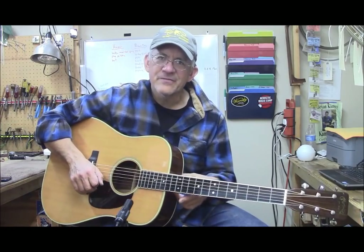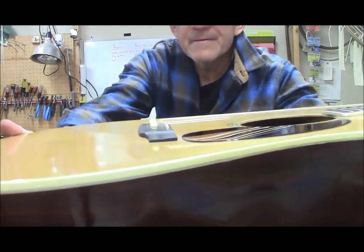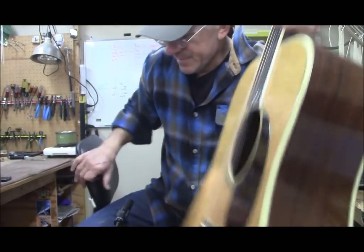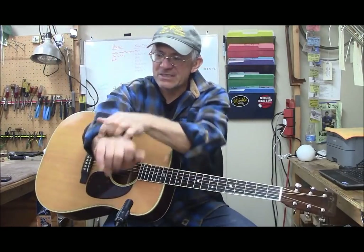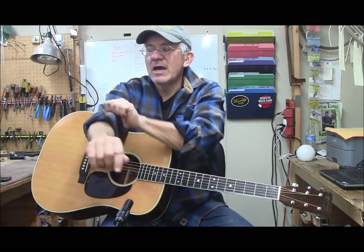I did a neck reset — it just took about another 15 thousandths off the heel, not that big of a deal, but it made the difference. There's my saddle — you can see it came in with almost no saddle. I've got a super low action on it right now. The action is about 85 thousandths of an inch, might even be about 80 thousandths right now. It is a low action.